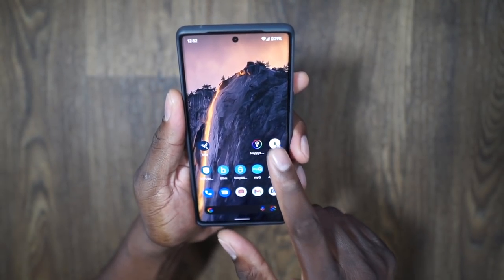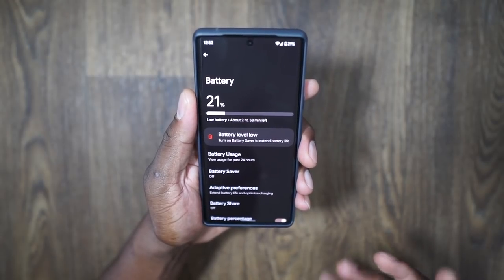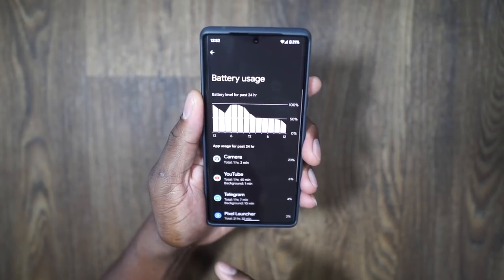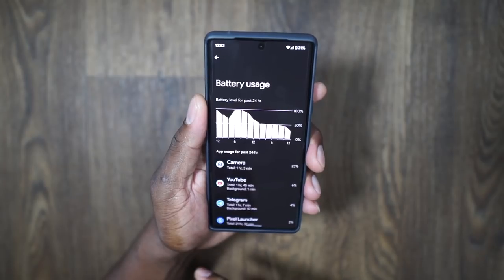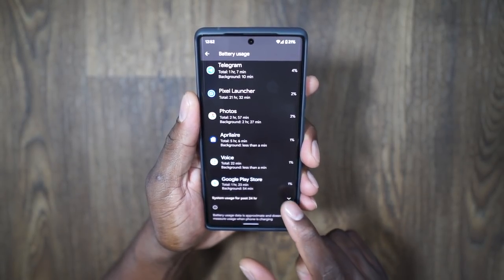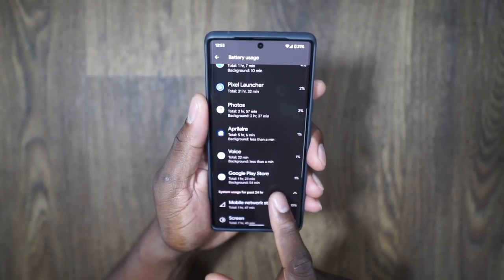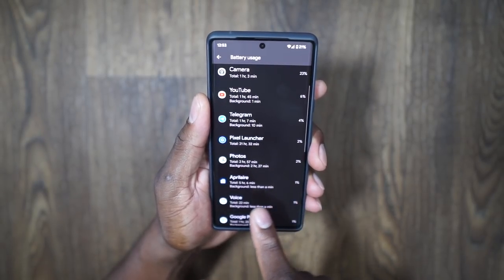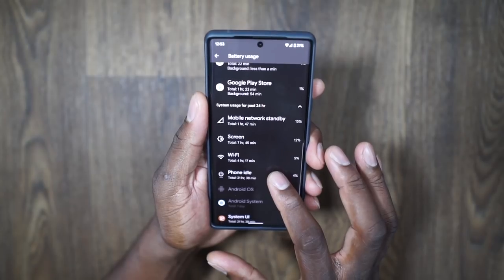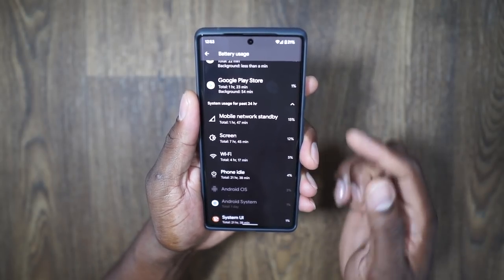As you can see, I'm at 21% and I haven't charged this phone in the last 24 hours. It's saying I've got about two hours and 53 minutes left — that's just a rough estimate, like with all phones. Going into battery usage on Android 12, you scroll down to system usage for the past 24 hours. I have not charged this phone in roughly 22 and a half hours, and I've got 21% left.